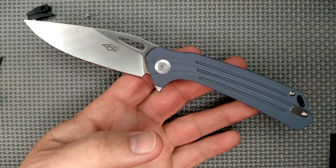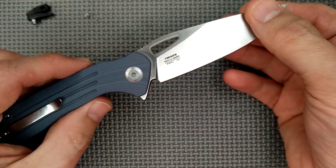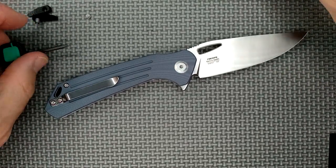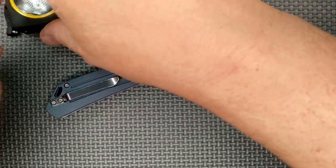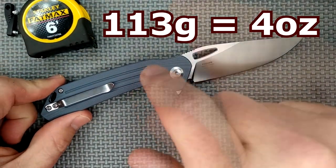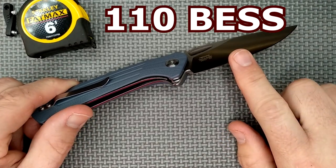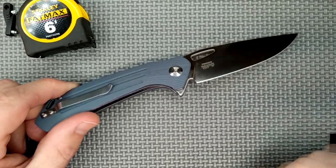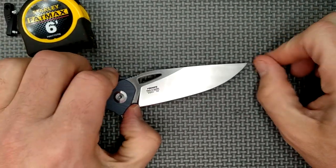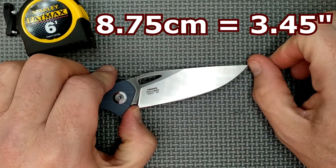I didn't say it two or three weeks ago, but I'm saying it now and I really, really like this. Let's go over all of the sizes and the dimensions and that stuff, and we'll have this on the screen while I do it. 113 grams, four ounces. The factory sharpness — 110 BESS. 200 and less is considered sharp, so yes, very sharp from the factory. The cutting edge length is 8.75 centimeters, 3.45 inches. The blade length — tip to the closest spot on the handle — is a tiny bit less: 8.48 centimeters, 3.339 inches.